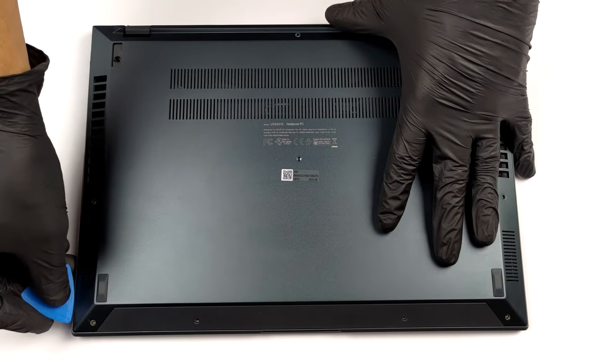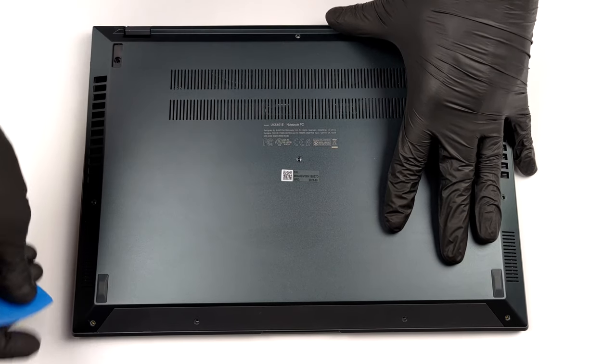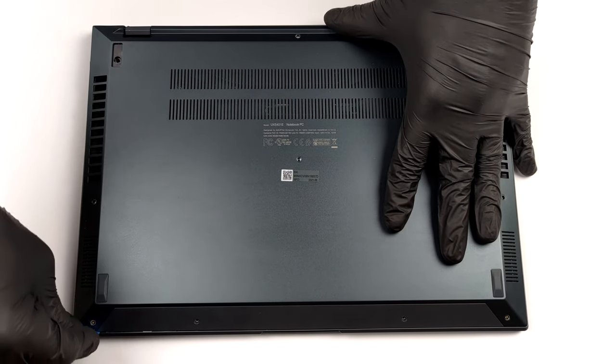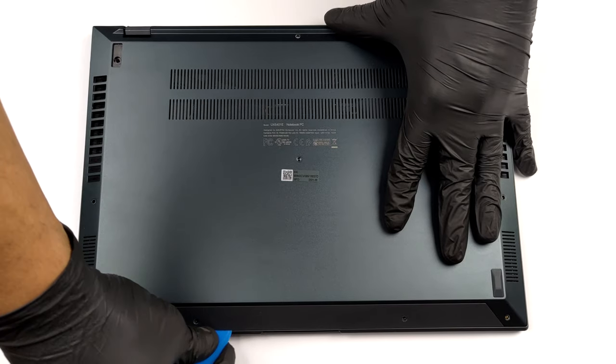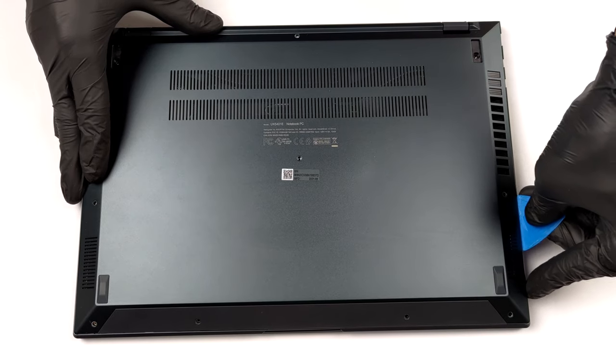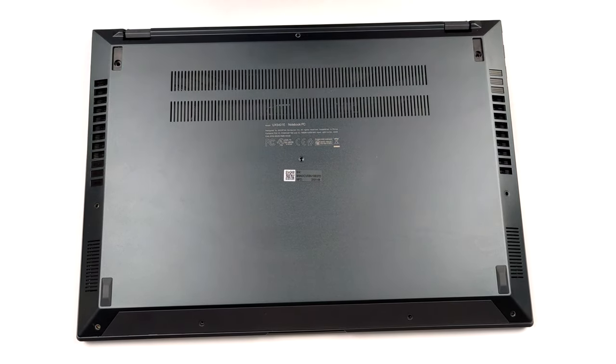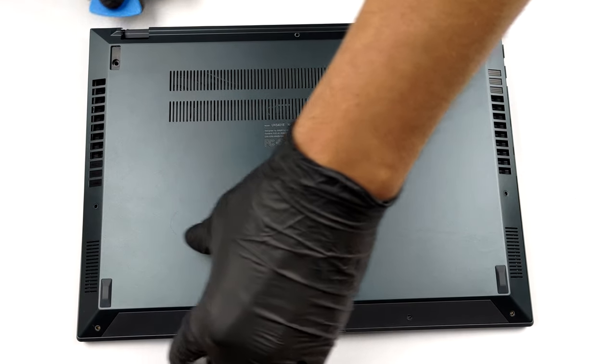To get inside of this device, you first need to remove the back rubber feet. Then, undo the two Phillips head screws, as well as the eight other Torx head ones. Then, pry the bottom panel and pop it away from the chassis.